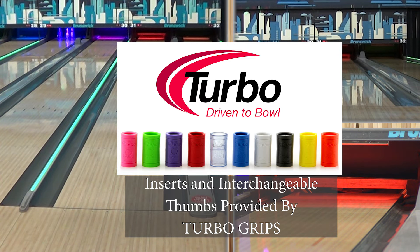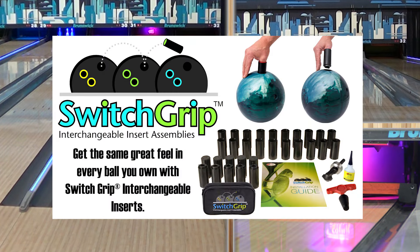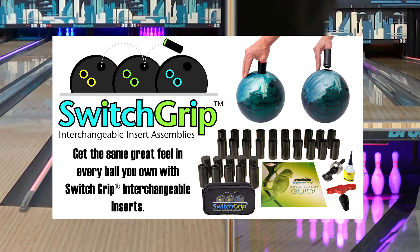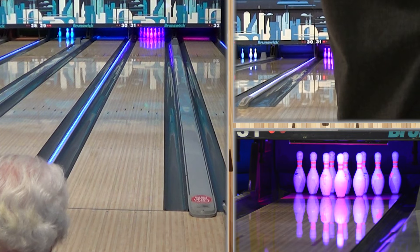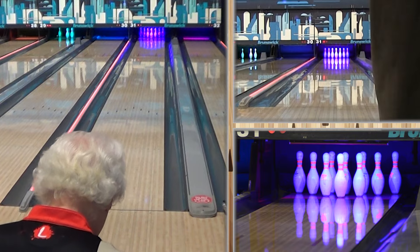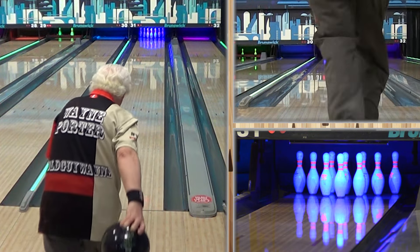Holy moly. When we started doing the modern videos 13 years ago, that's where Wayne's dad played — straight up the five board and let it walk in. As they've taken away oil from the outside, he's been forced to move in, which has drastically changed his carry and his shot. Trying to teach somebody that old to open their body up is a bit of a challenge.